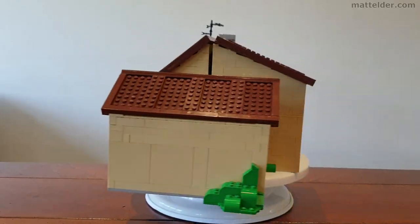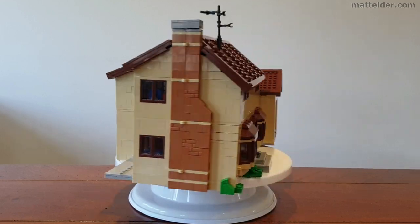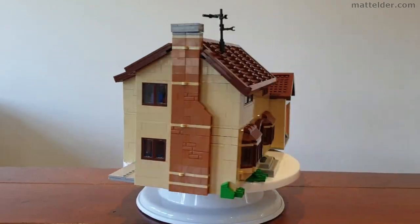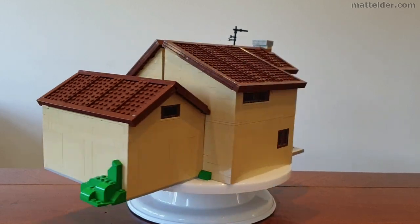If you'd like to check out a time-lapse build and some Easter egg stop animation, be sure to check out this video here. Alternatively, here are some other videos you might enjoy. That's all from us here at Family Bricks — until next time when we talk about all things LEGO. Thank you.